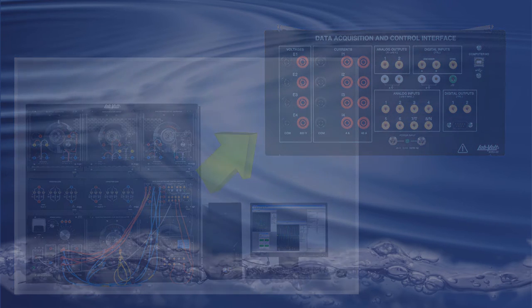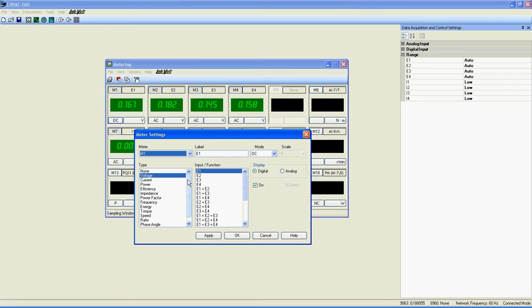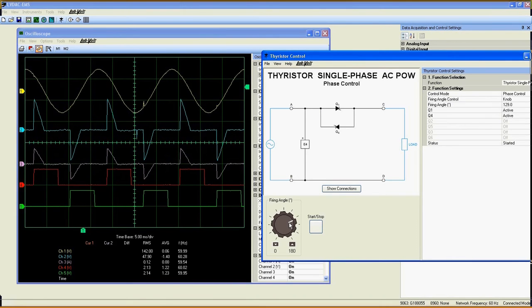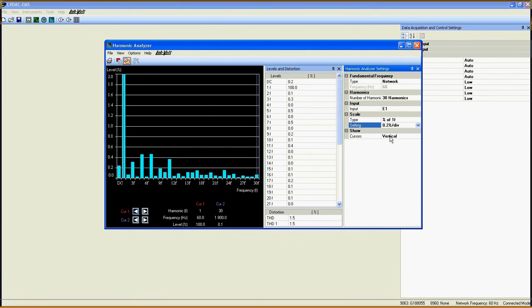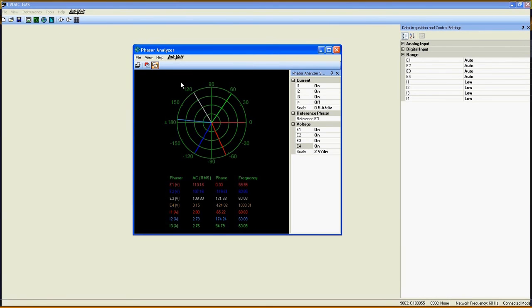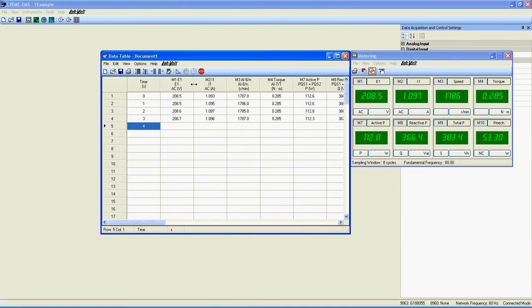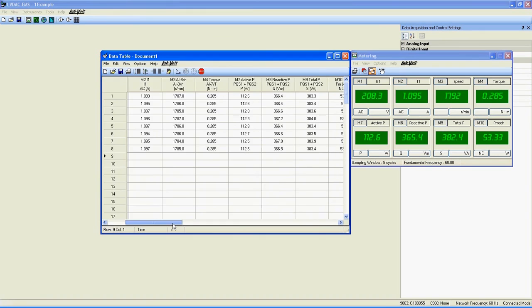In fact, the Computer Based Instrumentation function features 18 fully customizable meters, an oscilloscope with eight independent channels, a harmonic analyzer, a phaser analyzer, two analog outputs featuring a function generator, and finally a data table used to record real-time data of an experiment and plot graphs.